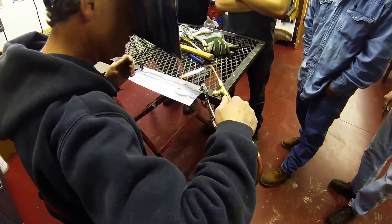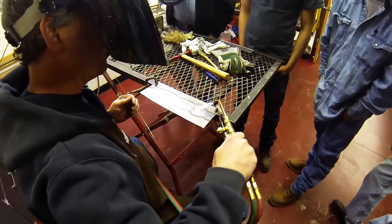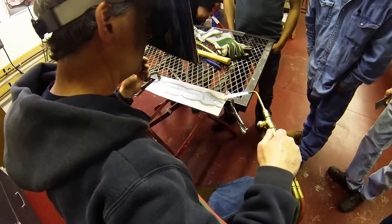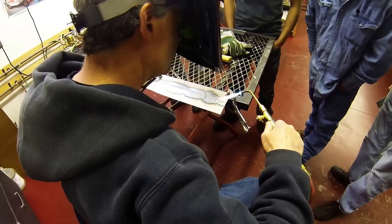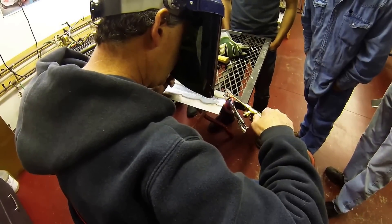You'll notice that I'm coming in and I'm not jabbing — I'm just rolling my wrist and rolling the torch to get in that direction. I always keep the filler rod handy just in case I have a little oops.